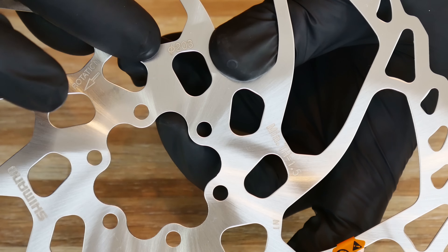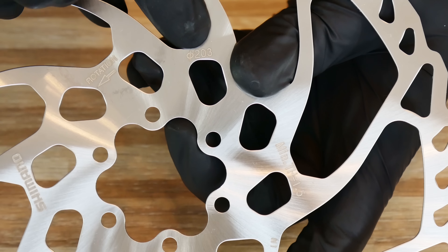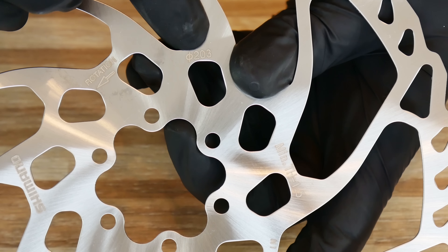So before buying new rotors for your bike, you should check the diameter of your disc brakes — in this case, 203 mm.